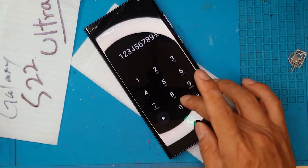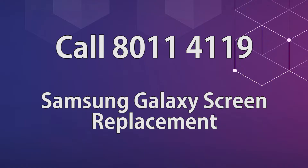Until next time, cheers! If you want your smartphone fixed for a very reasonable price, you may contact Sydney CBD Repair Center. We also provide mail-in repair services for customers outside of Australia or Sydney — just message us so we can arrange the shipping of your device.